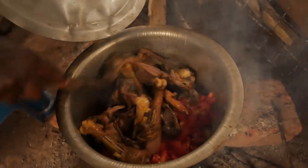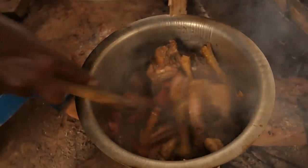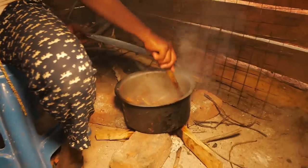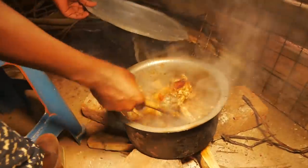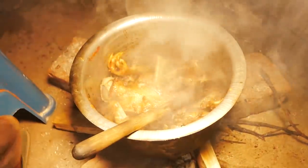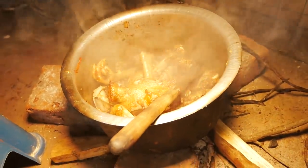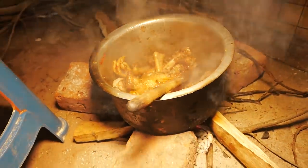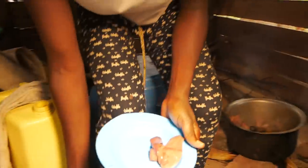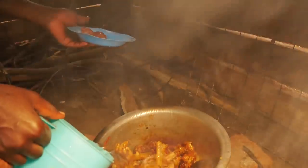We are going to add the garlic and the tomatoes. Let them get ready first. Our tomatoes are actually ready as you can see. I hope you still remember that our liver we have not yet added, and I told you the reason. So this is the right time because we are going to add now the water, which is going to be the soup.